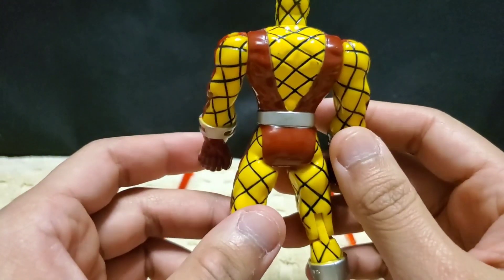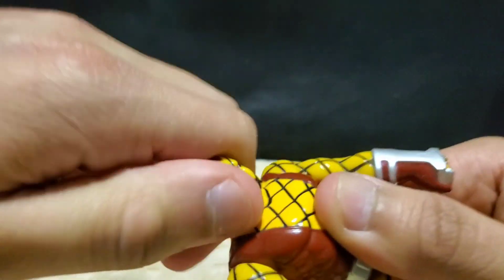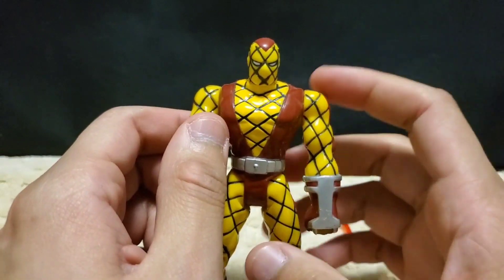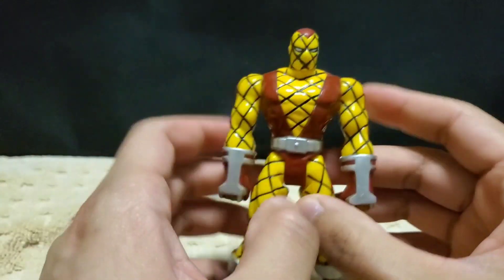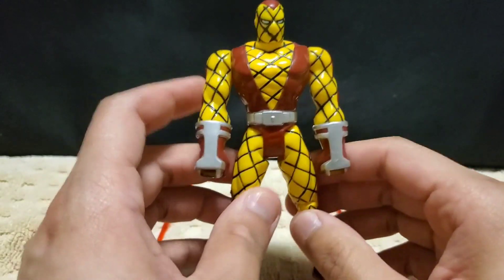Shocker's a cool looking figure. He cannot move his head — it's too hard. Sorry about that noise — that was my heater.